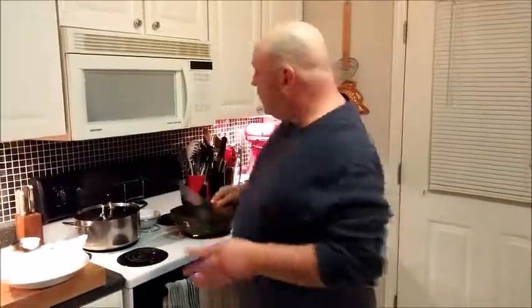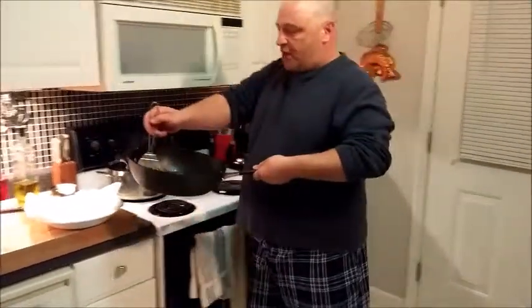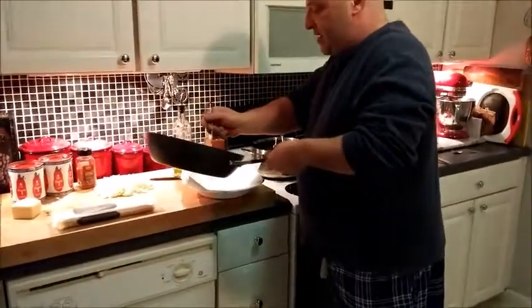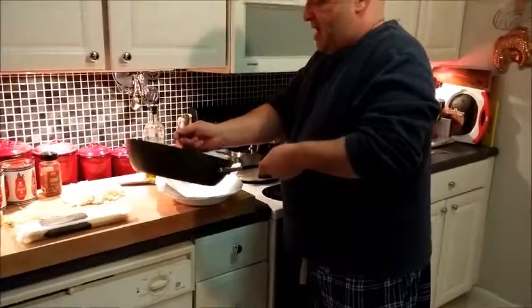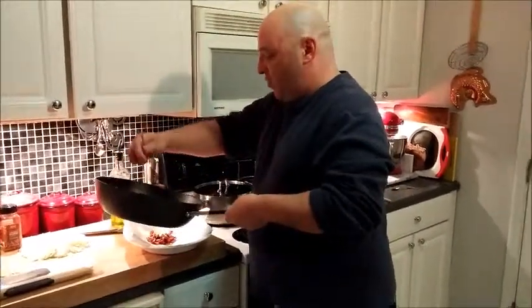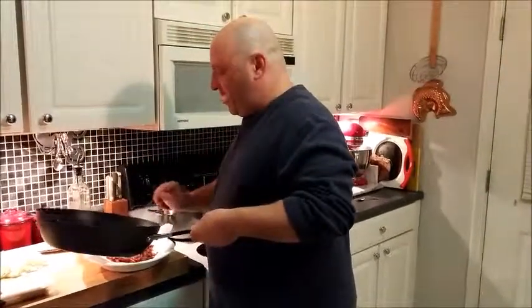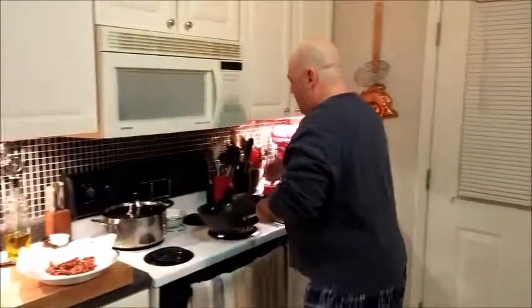Our bacon is rendered down and gotten really crispy and it's lost a lot of oil. I'm going to take it out and strain it on paper towels. In a minute we're going to add this back to the sauce that we're going to be building. They've rendered down to really good and crispy.